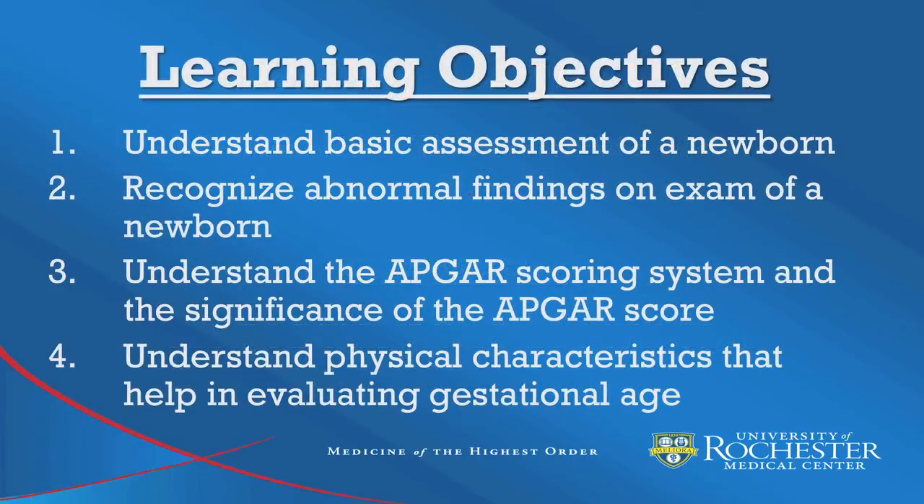After watching this episode, participants should understand basic assessment of a newborn, recognize abnormal findings on exam of a newborn, understand the APGAR scoring system and the significance of the APGAR score, and understand physical characteristics that help in evaluating gestational age.